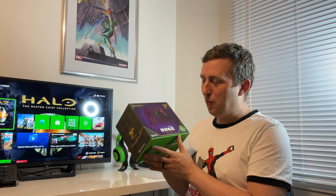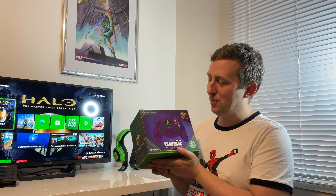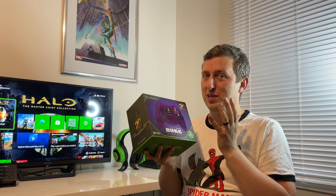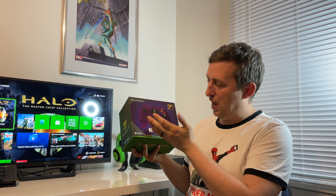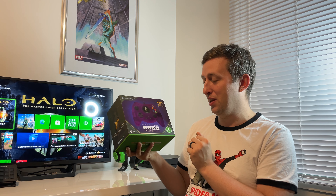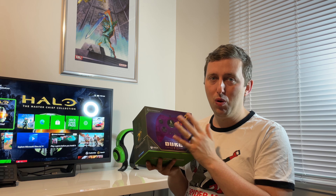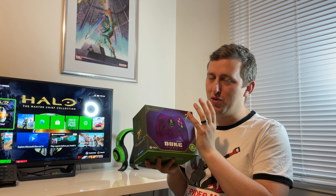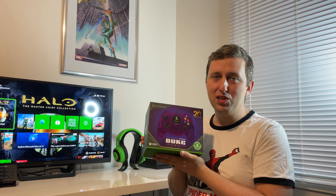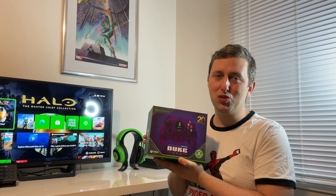Anyway, we have got this one here. This was made to celebrate the 20th anniversary of Halo — man, that makes me feel old. This is the Halo Combat Evolved Kutama Duke Limited Edition controller in purple. I'm not the biggest fan of purple, but I know this is going to be so awesome when I open this up. We're going to have a look inside, open this box up and have a close look.